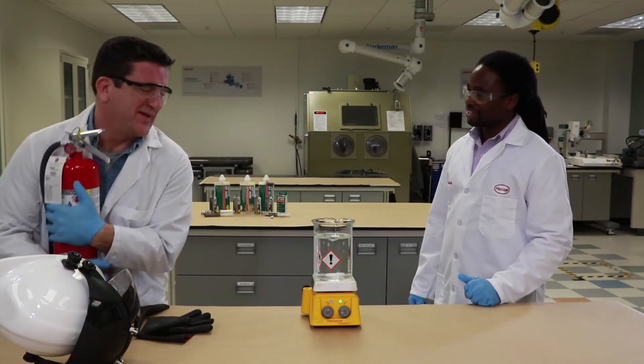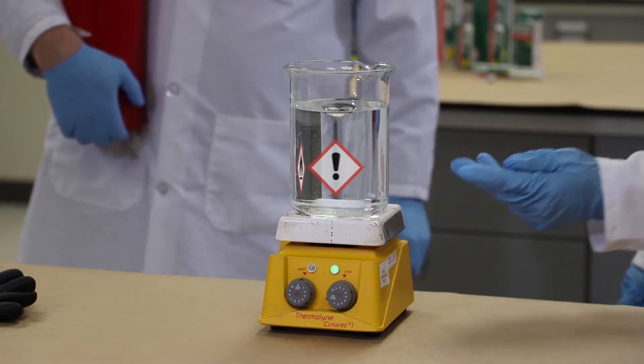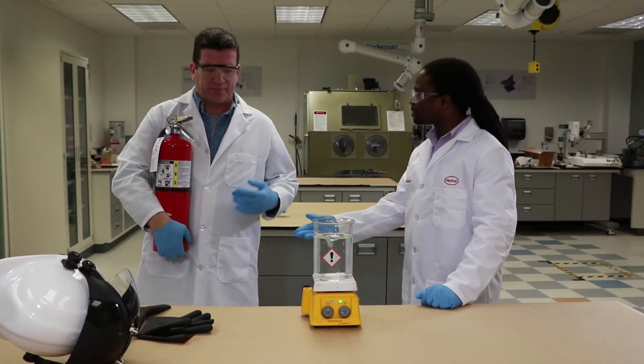Much better. Also, you don't even need to hang onto the fire extinguisher because we're also taking out the flammability within our product. So now you can put the fire extinguisher down.